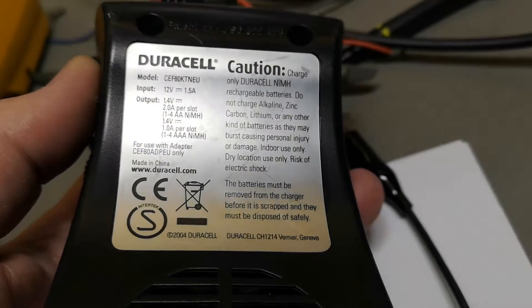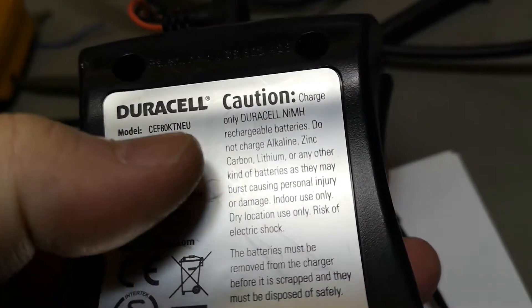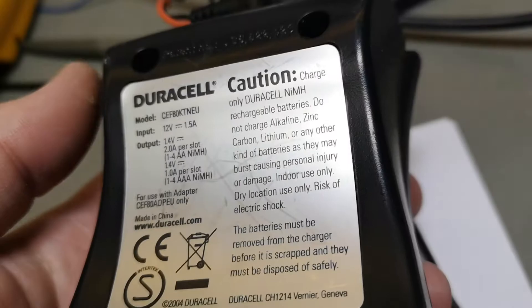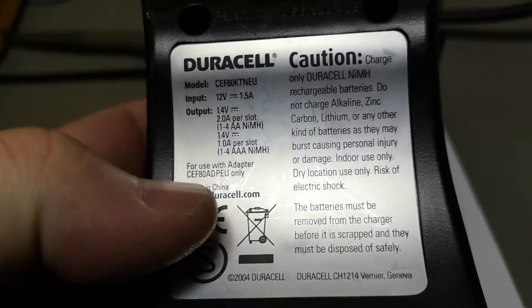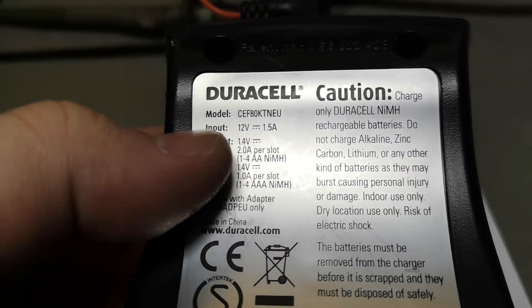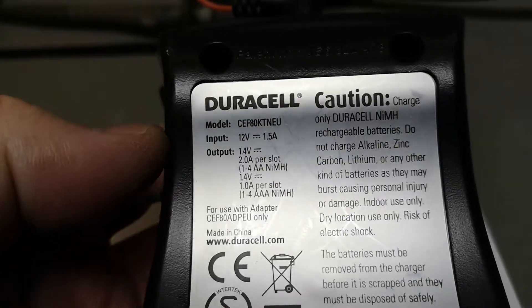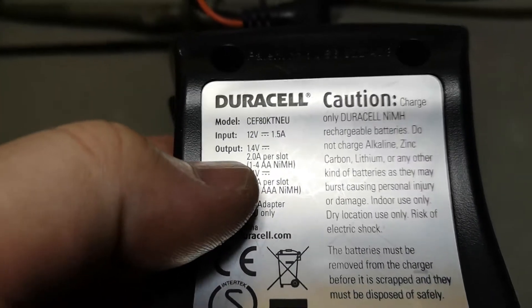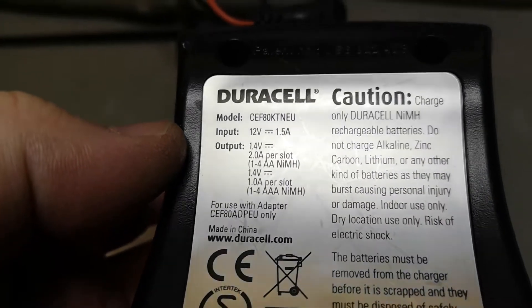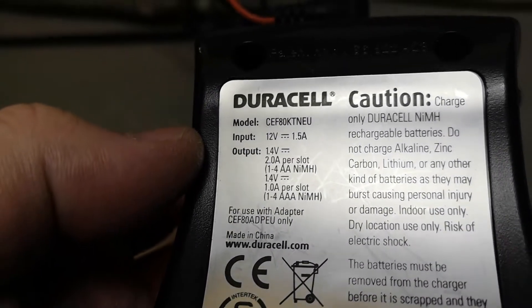Welcome to another teardown and test video - this time it's a battery charger. It says I can only use this battery charger for Duracell nickel metal hydride, and I can only use it with the correct adapter. They specify 12 volts with a minimum capability of 1.5 amps, and they charge each cell at 2 amps up to 1.4 volts, so that is nearly 3 watts of total power per cell.